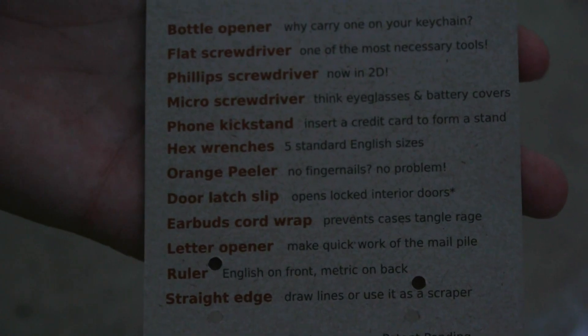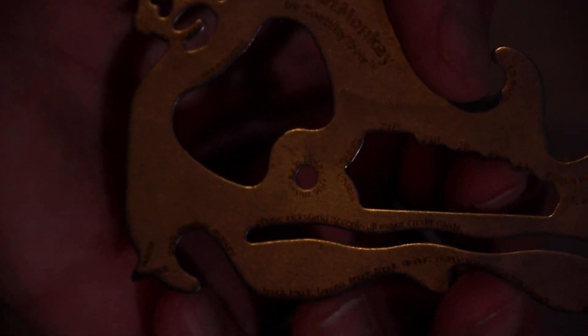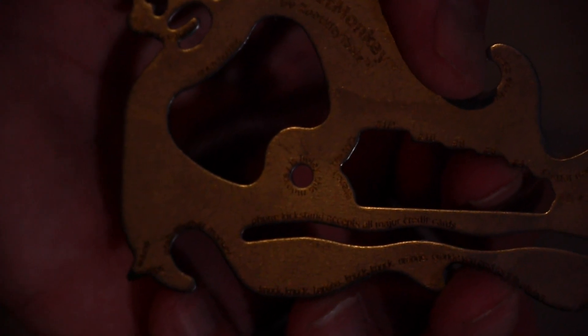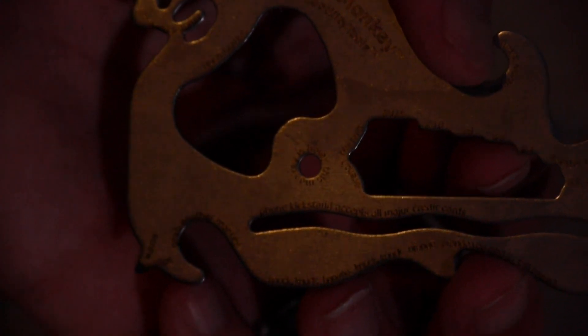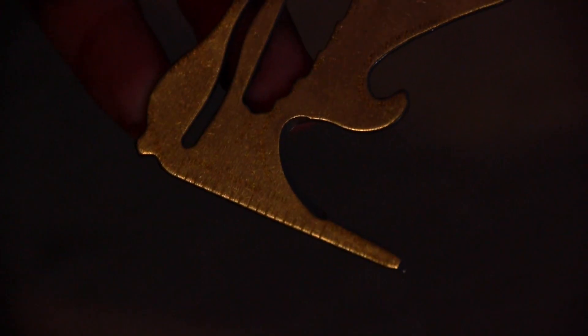As you can see, there's a fair bit of things going on there. Here's a bit of a close-up looking at the different features. On the bottom left, you can see that's a screwdriver. The bottom right is an opener of sorts. The wiggly line bit is the phone stand, which we'll get to in a minute. The bottom right here is the ruler and straight edge.